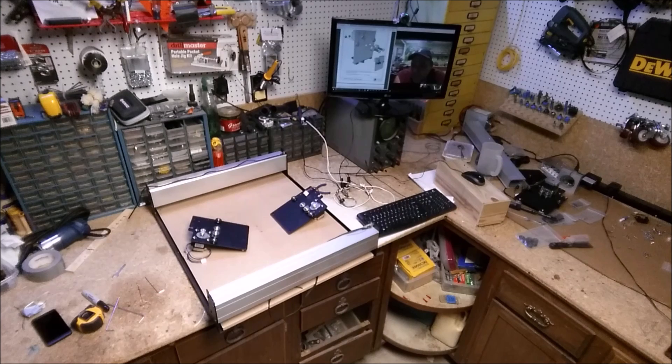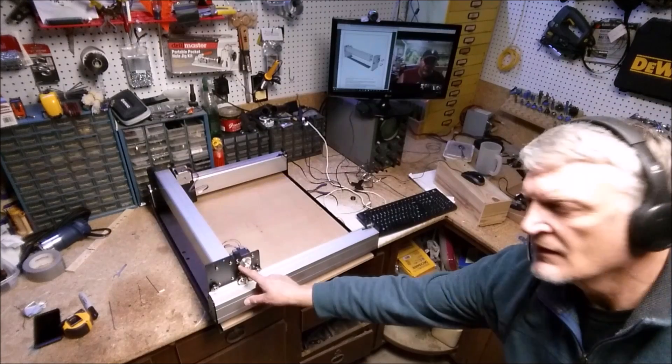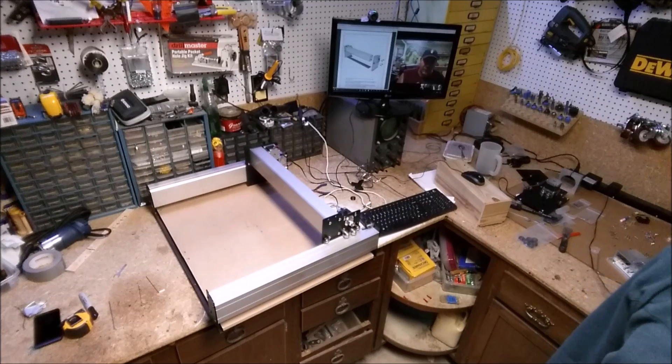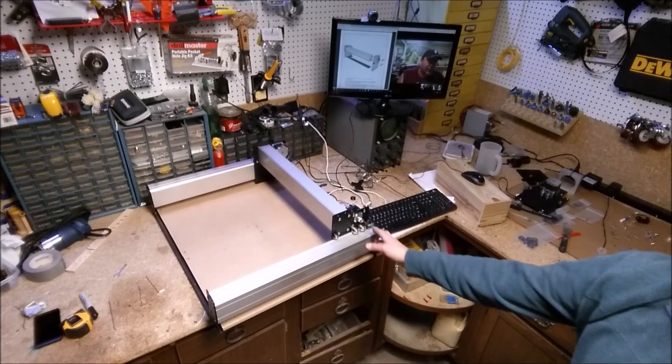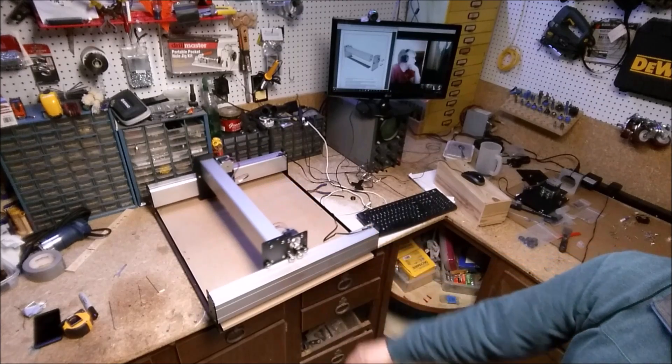After both plates were assembled I attached them to the x-axis rail and set it on the y-axis rails, then did a test roll. It was perfectly smooth — just like it was riding on ice. After I determined there wasn't any binding I went ahead and installed the four lower rail wheels to the two plates.